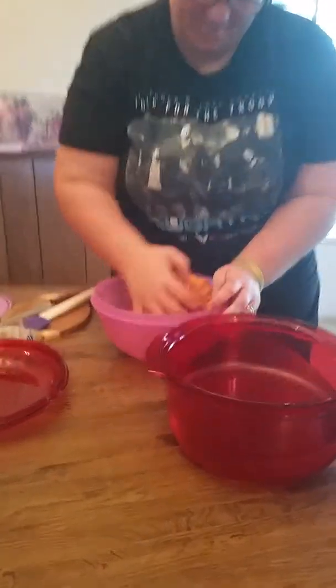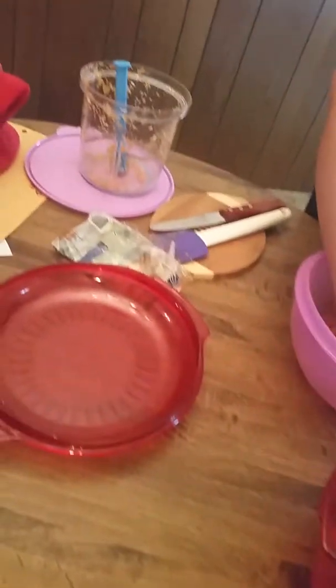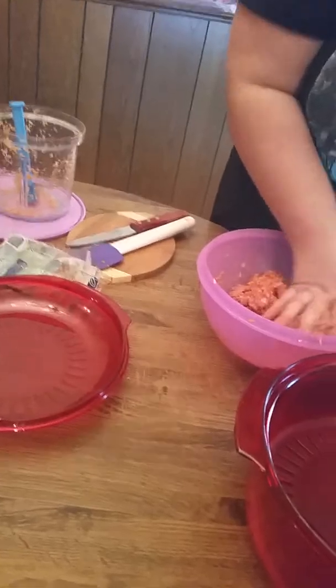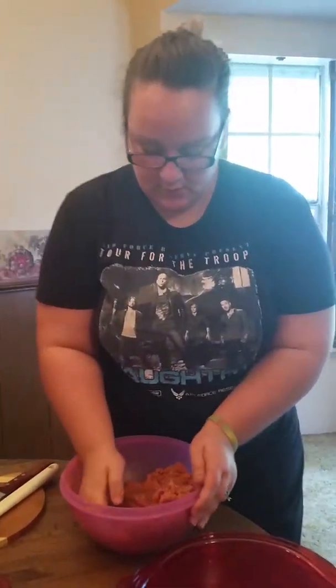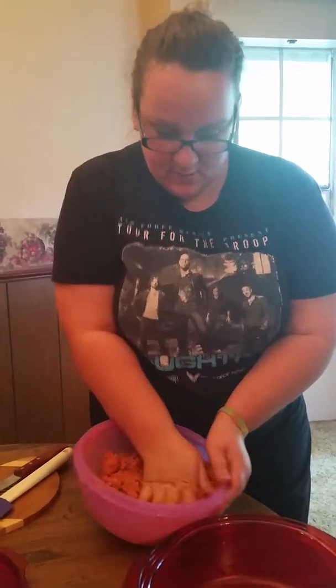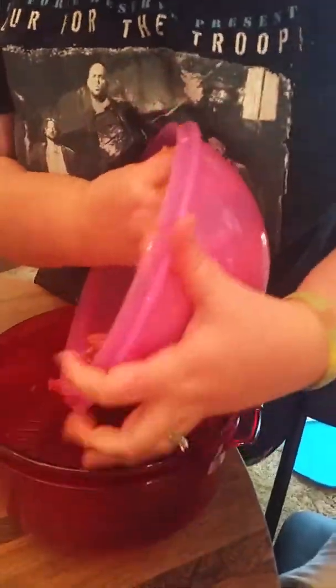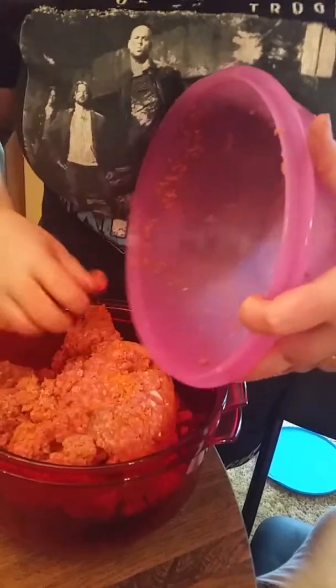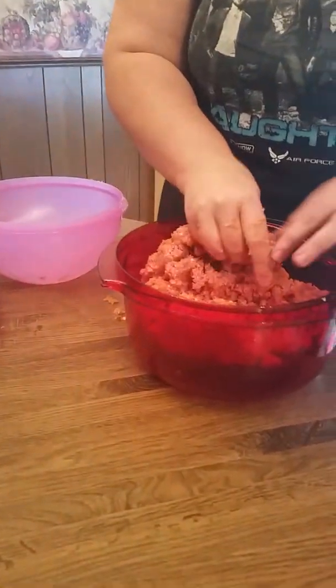Let's get it all combined. We are going to use this bad boy here which is our microwave stack cooker. This is our three quart bottom, our colander. We are going to cook this ground beef in the microwave. I'm just kind of mixing it up right now. I'm going to get it nice and mixed in with the veggies.